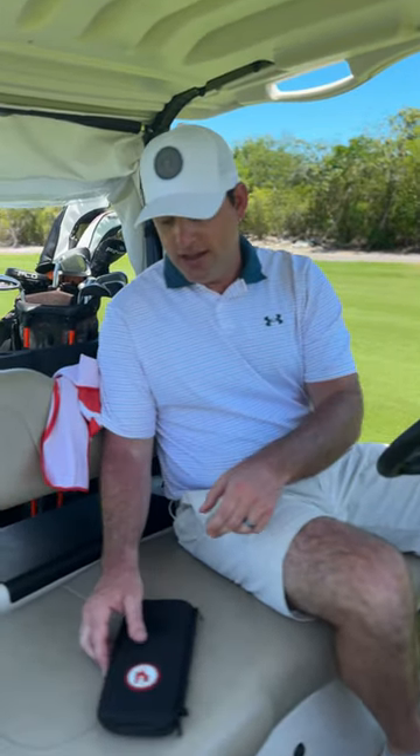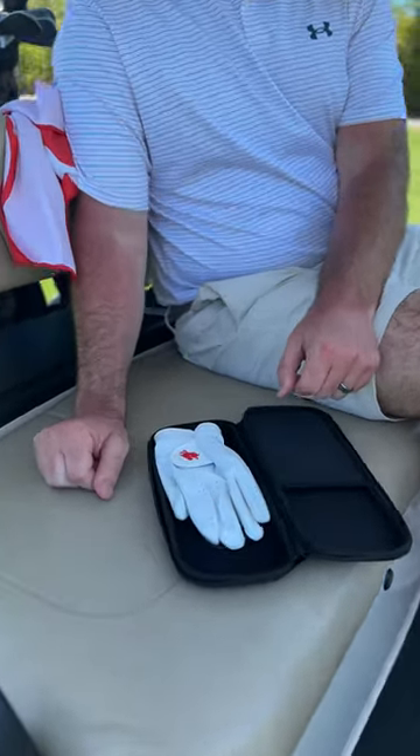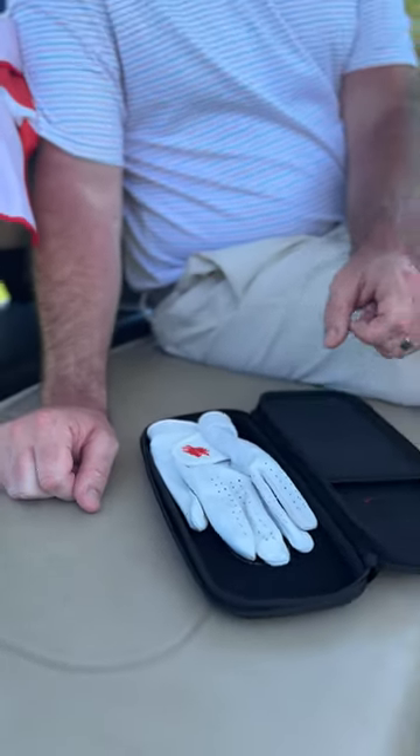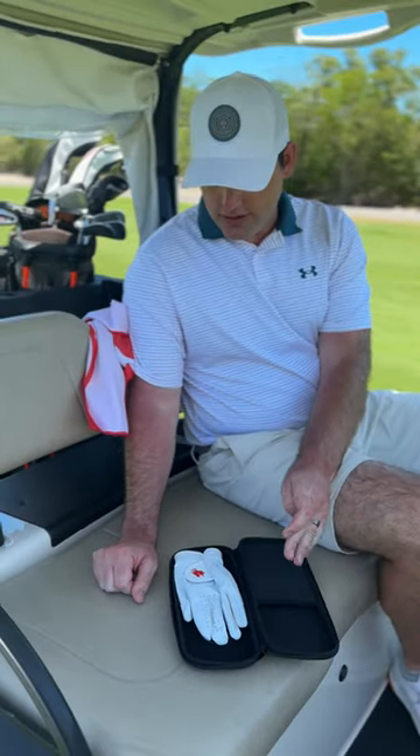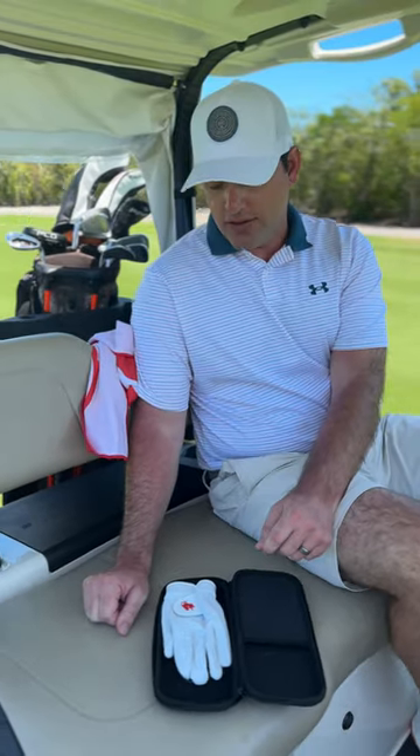Hey guys, I'm out golfing this afternoon. Nice sunny day and lucky for me I've got my hands on the new Red Rooster Sussex. This is their premium line of golf glove and I'm really excited to get my hands on it for the spring and kind of carry it on into the summer.